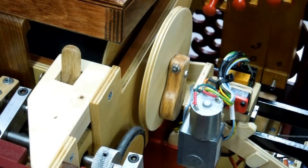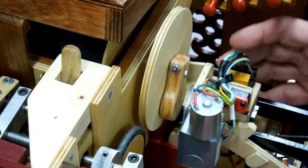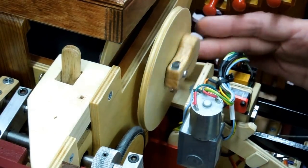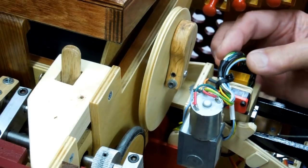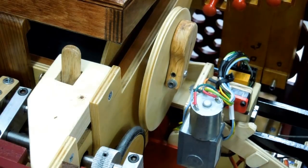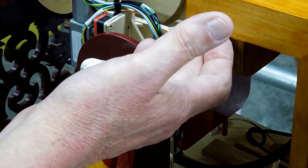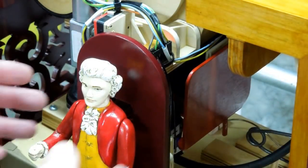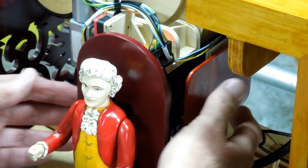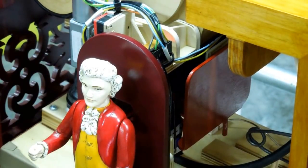As you progress and start doing things like this mechanism for running the platform in and out, you've got your micro switches. Everything has the potential of getting in the way — you can see how close this blue wire is to this thing. Make everything as neat as possible so nothing interferes later when you're trying to run the hoses, and you don't want anything rubbing as this goes in and out of the case. I decided to make this box to keep hoses from interfering with this mechanism and prevent any rubbing or entanglements.